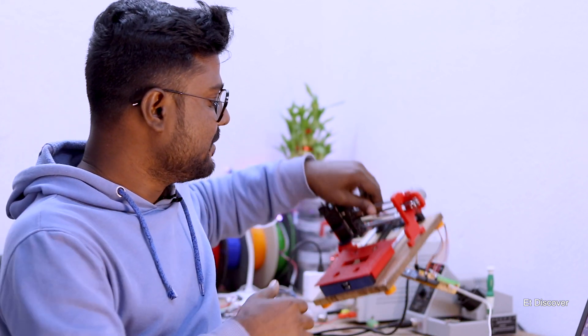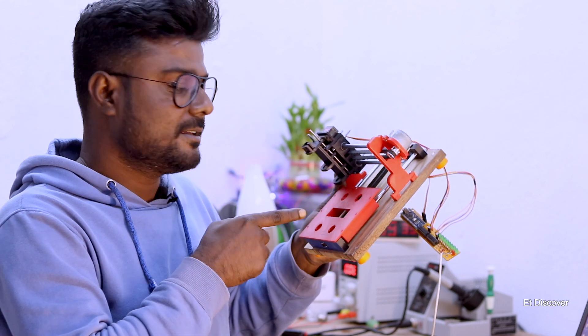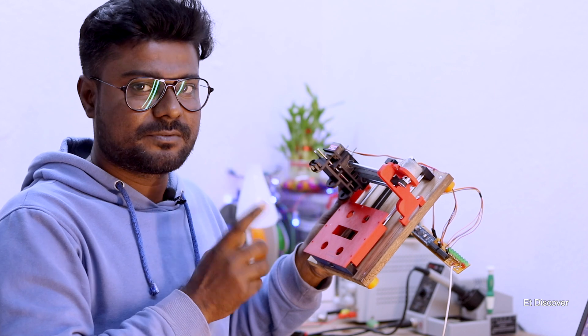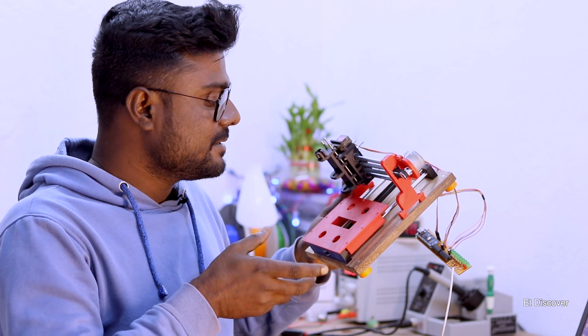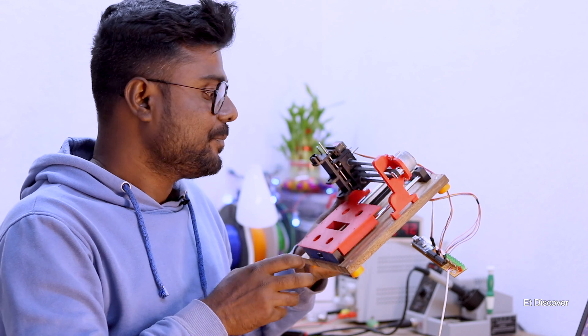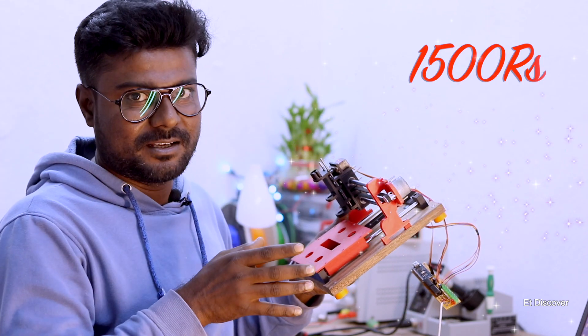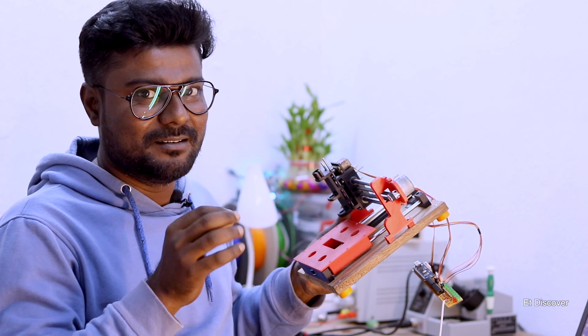Hi friends, I hope you are pretty well. In this video I tried to figure out how to make a PCB-making CNC. This CNC has a 100 by 100 mm plot, which means you can build any kind of PCB within that size. Even this CNC machine is very cheap — within 1.5k. I hope that's a pretty big deal, right?